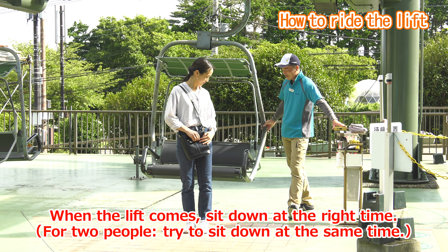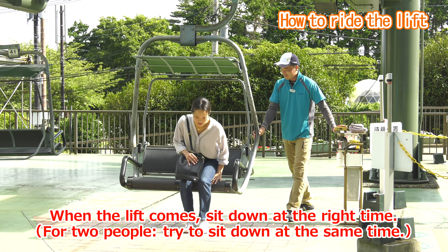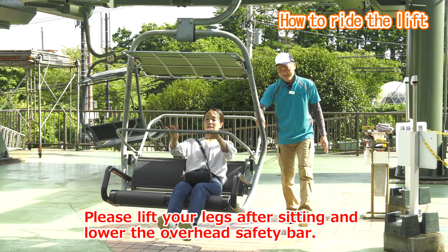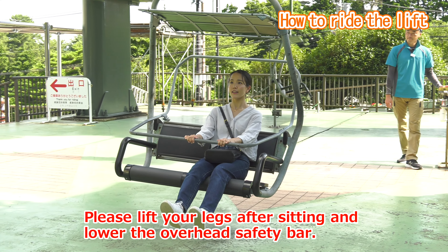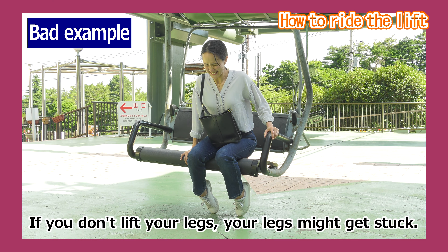When the lift comes, please sit down, lift your legs and lower the overhead safety bar. As a bad example, if you don't lift your legs they may become stuck like this. This is dangerous and should be avoided.